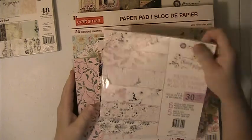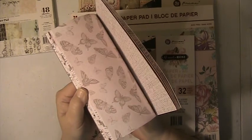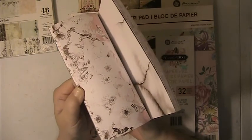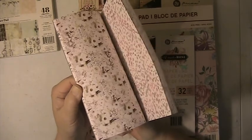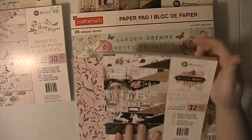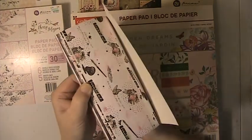Our next paper pad is a Cherry Blossom, and it's never been opened or used. This is an 8x8 Prima Pad, double-sided. Our next one is Amelia Rose. This is an 8x8 Prima.